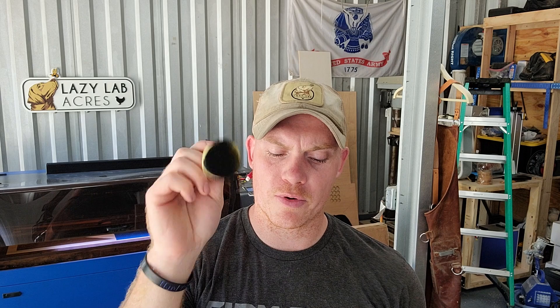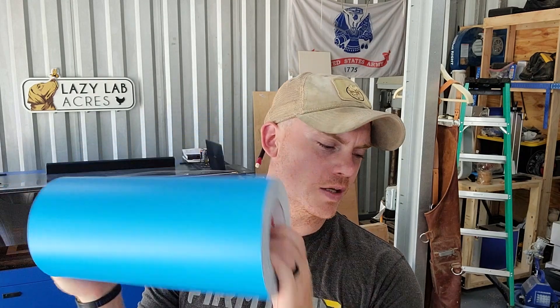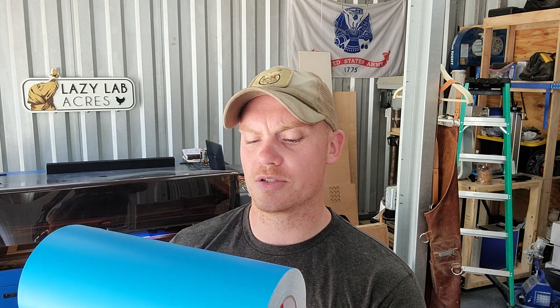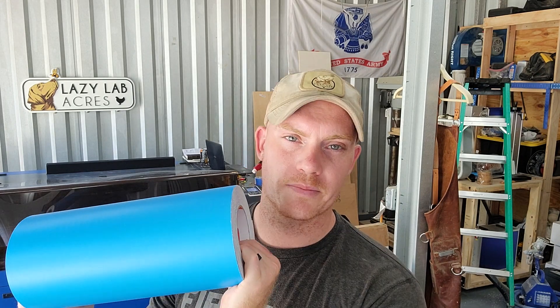For materials, I'm going to be using acrylic paint. You could use rattle can paint — you can basically use whatever paint you want. This just dries pretty quick and comes in a bunch of colors, so that's what I'm using. These little dabber things work pretty good, I don't know what they're actually called. And then Oramask — this stuff is the jam. You've seen me use it on CNC and laser projects. It works awesome. I have links for all this stuff below.